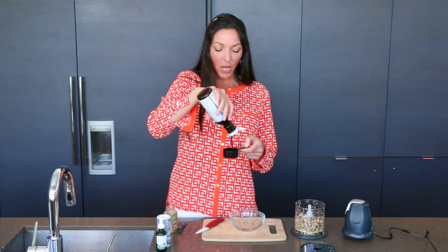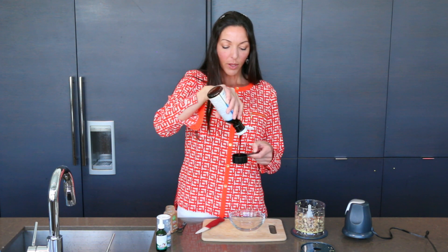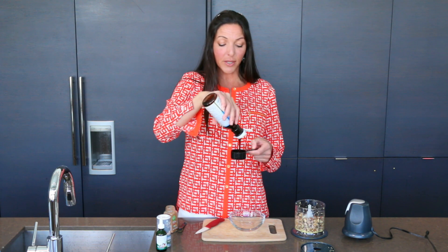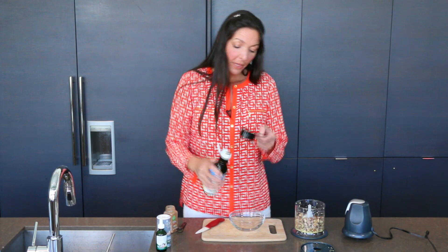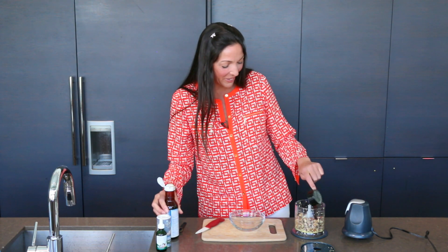Fill up a quarter cup of this coconut nectar. It's delicious and full of nutrients as well — a great source of energy. It's a little gooey, but it's delicious, I assure you. It has a lovely flavor.